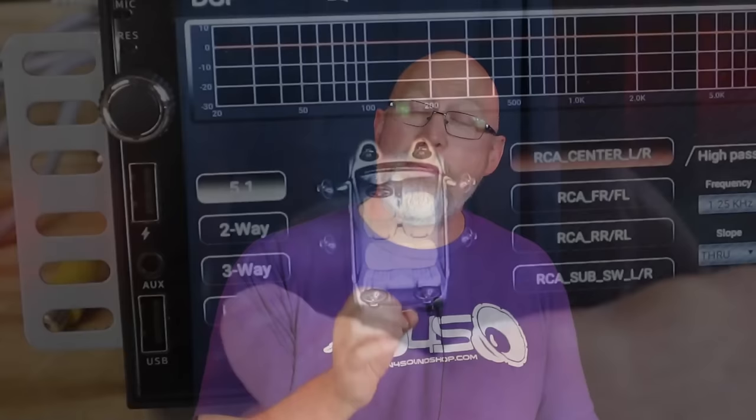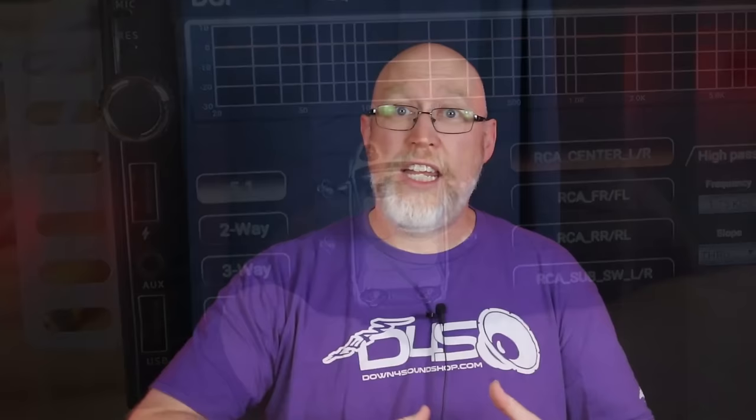5.1 mode is designed for a center channel — the display shows a pair of speakers up on the dash, then 4 channels of output at the doors, and subwoofer outputs. 2-way gives you outputs for an active 2-way front stage plus rear fill and subwoofers. 3-way gives you output for a 3-way front stage plus your subwoofers.